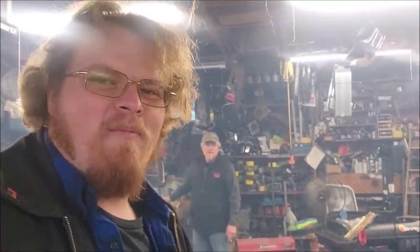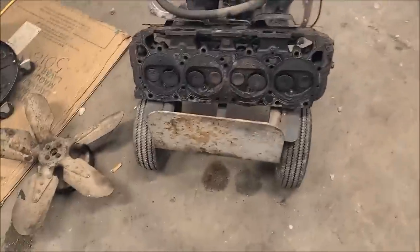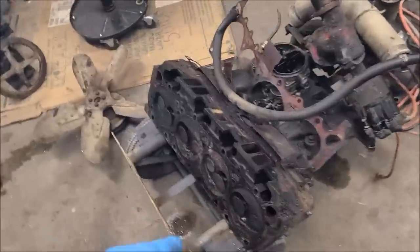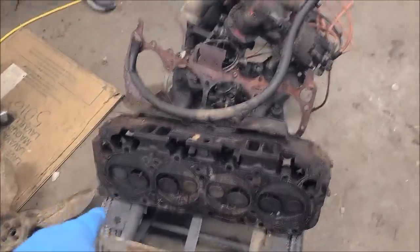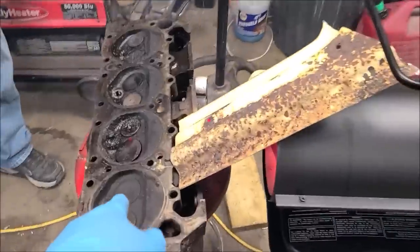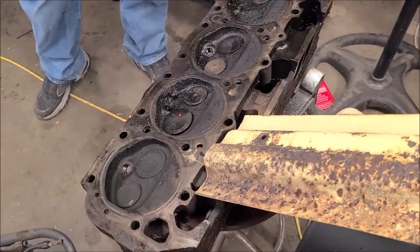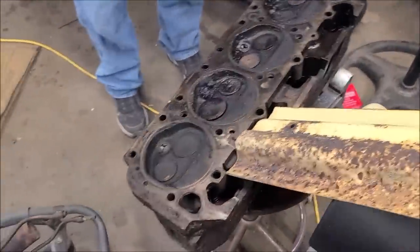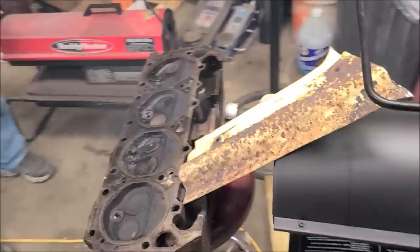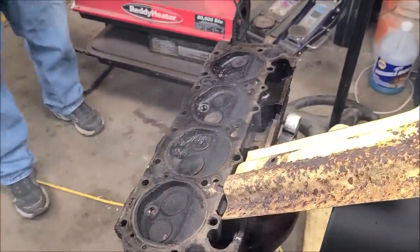Welcome back everybody. We're working on the truck parts — this is going to be a separate video. I kind of want it to be focused on remanning these heads alone, because we got every intake valve on this head stuck open and one on the other one. So we're doing an experiment — look at that, it's closing on its own!